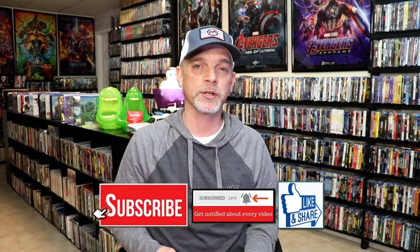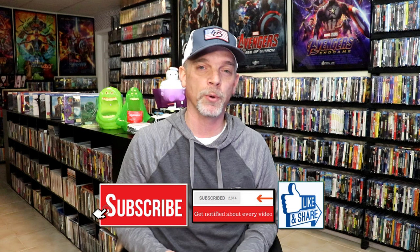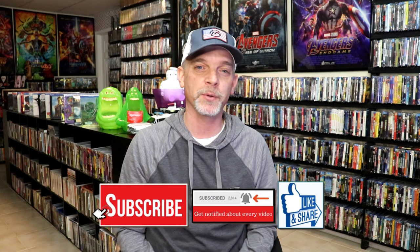Please leave a comment below and let me know what you think about this particular Steelbook unwrapping. Also let me know your thoughts on Obi-Wan Kenobi: The Complete Series, because I really do enjoy reading your comments. Thank you for taking the time to watch this video, and we will see you next time.